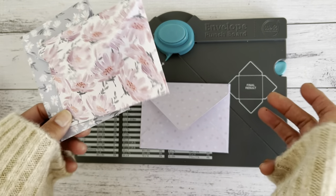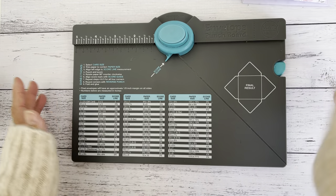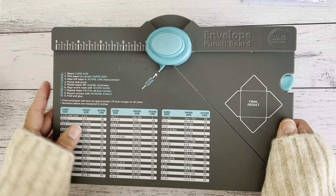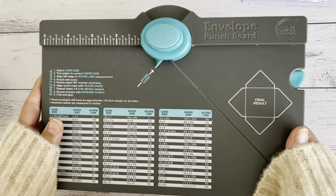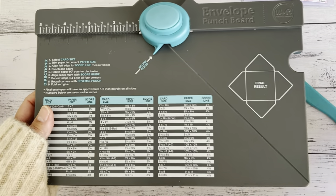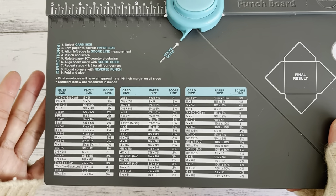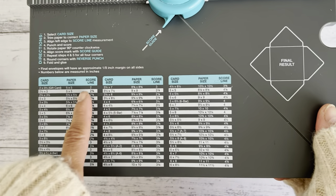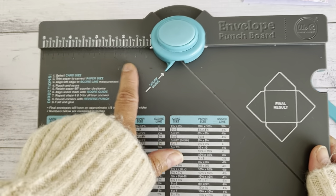All you need is a six by six paper, so this is a great video if you're new to paper crafting and you've just purchased your envelope punch board by We Are Memory Keepers. The punch board comes with a scoring tool and a measuring guide for all the different size envelopes you can make, as well as showing you what size papers to cut and where to place your paper on the scoring measurements to create your envelope.